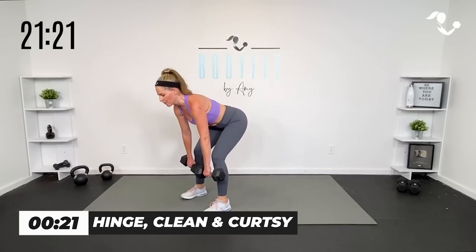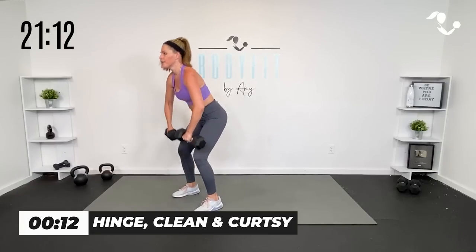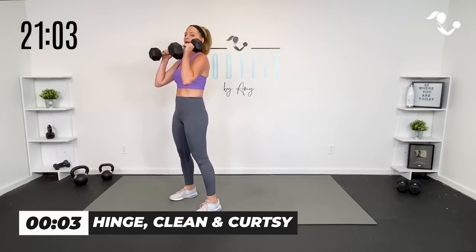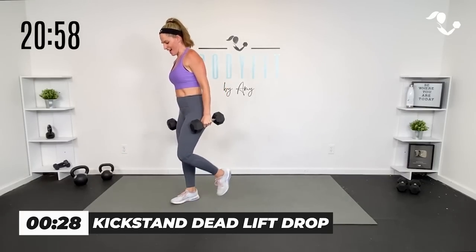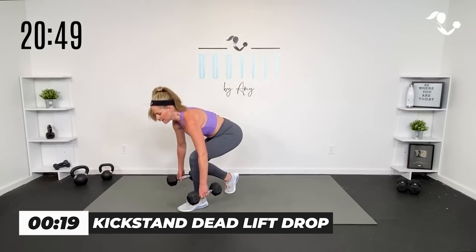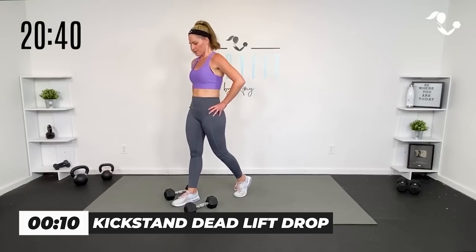Here we go — hinge, bring it up, curtsy, and curtsy. Take it down, if you want clean, power and cardio, lots of legs, lower body. Totally fine to alternate on these two because we're going to get a lot of them. Then kickstand — drop it right here, press up, grab them, drive up through that heel. Switch your legs — your front leg is doing more of the work. Back leg is exactly that — a kickstand. Kind of like a cross between a hinge with a little lunge.